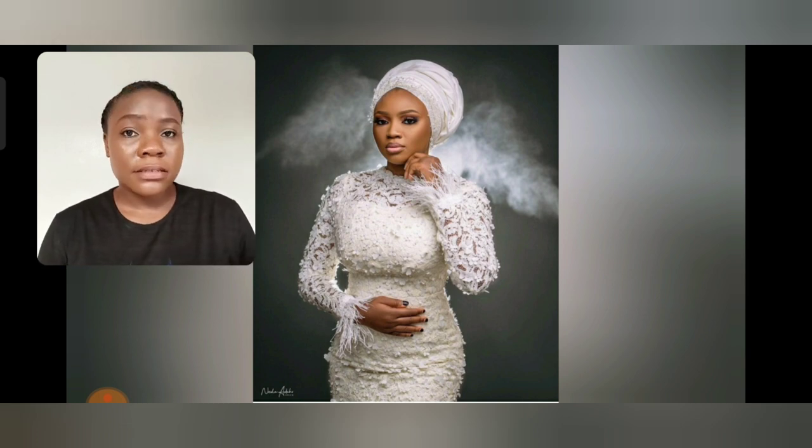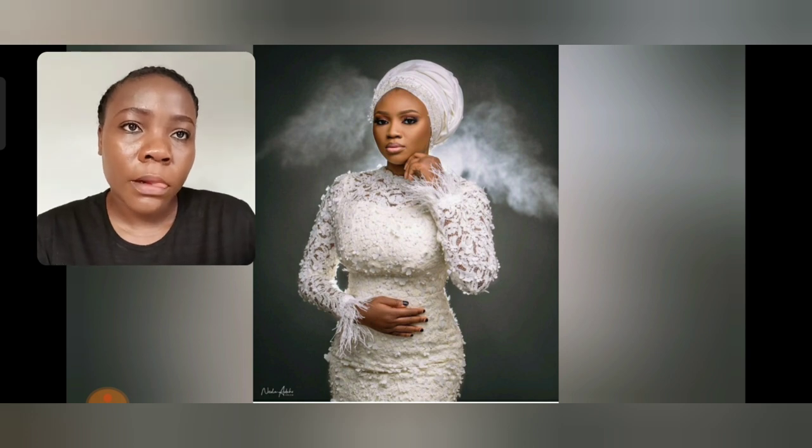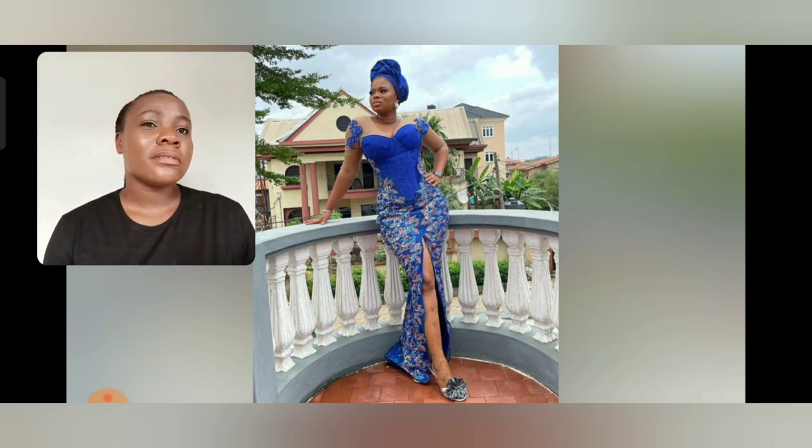What do you think about the styles in this particular video? Please do share with me in the comment section. This particular style is very, very perfect for bridesmaids. If you want to keep it just simple for your bridesmaid look, as a wedding guest, you can wear it to child education events, a baby party, or any kind of event.